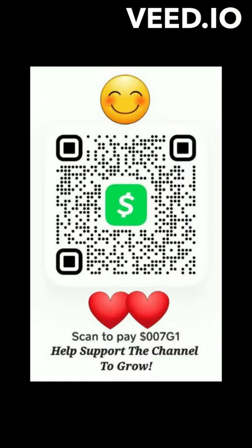And this has been Seriously Yours — don't forget to like, comment, and subscribe. I'll see you in my next video.